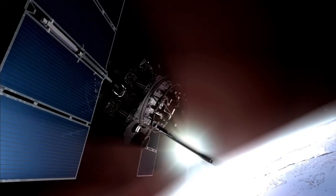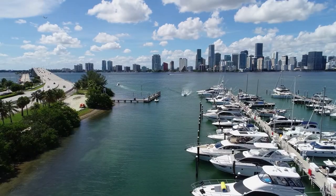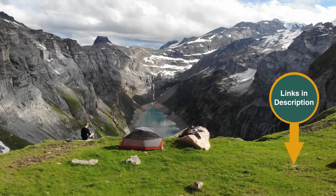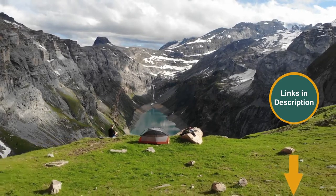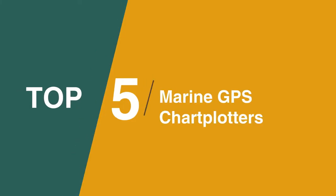Whether you're a seasoned sailor or a novice boater, our guide will help you find the best GPS chart plotter for your needs. We've included links in the description for each product mentioned, so make sure you check those out to see which are in your budget range. Now let's get on with the video.